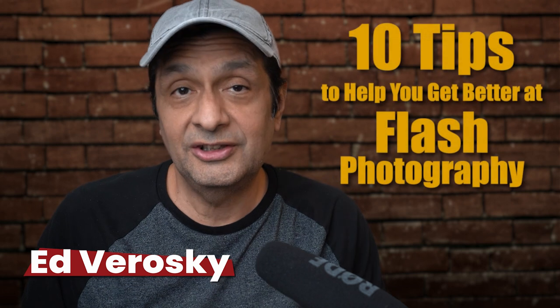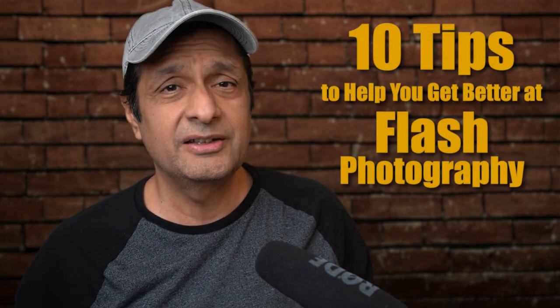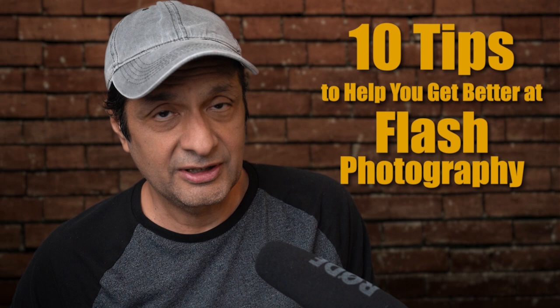So you want to learn how to use flash like a pro? You've come to the right place. I put together a list of 10 tips to help you get better at flash photography. I use this list as a roadmap to learning the basics of flash and to get an overview of some important flash concepts.